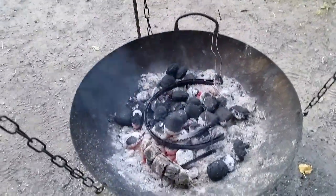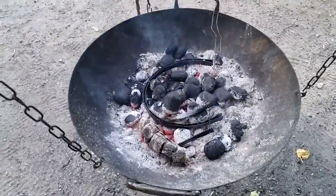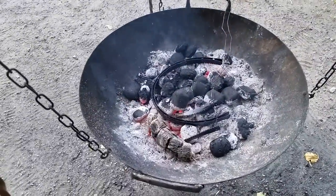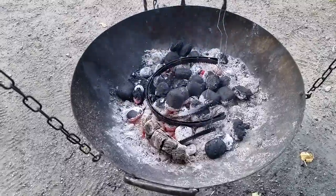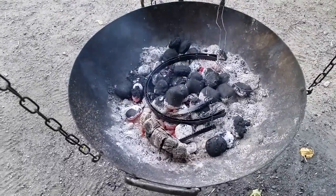Hi, this is Johan again. I'm oil-burning some rims for a Vandalage helmet. I'm going to make another video with the complete helmet so you can see it.